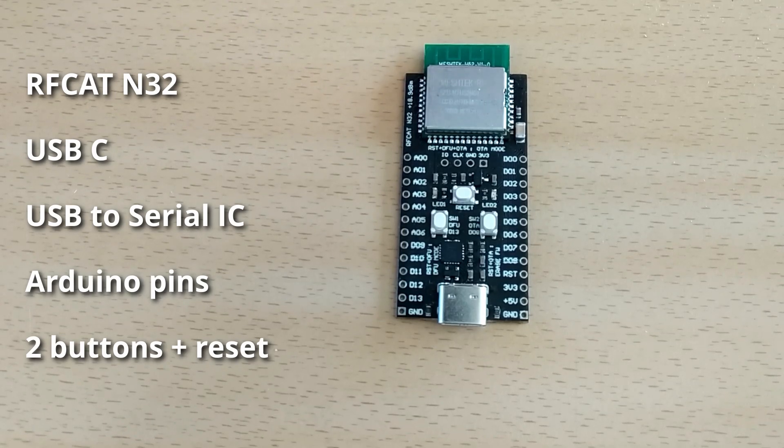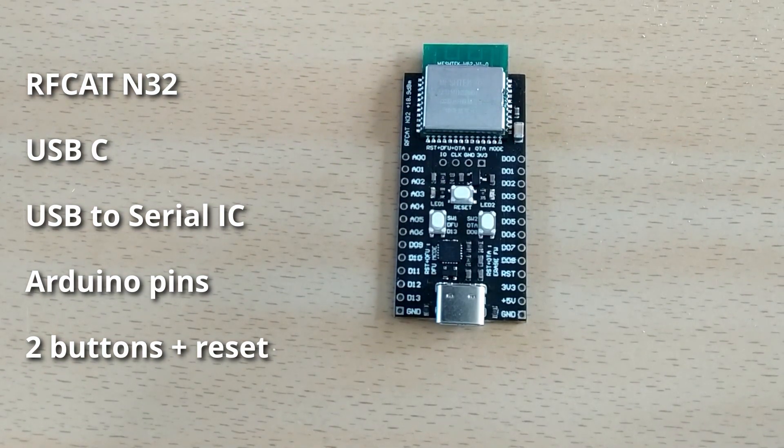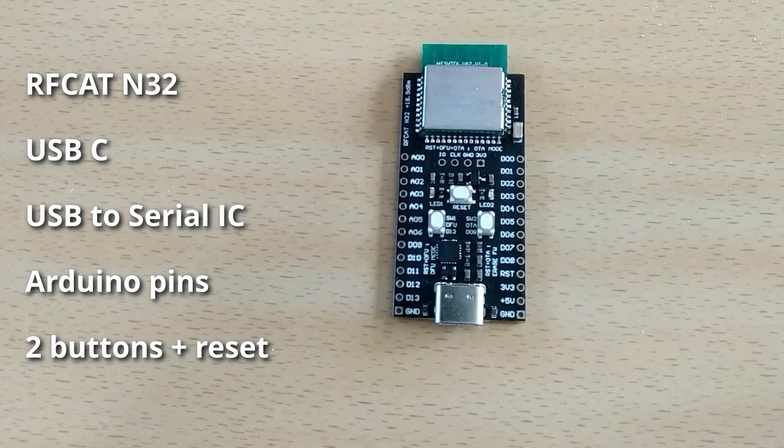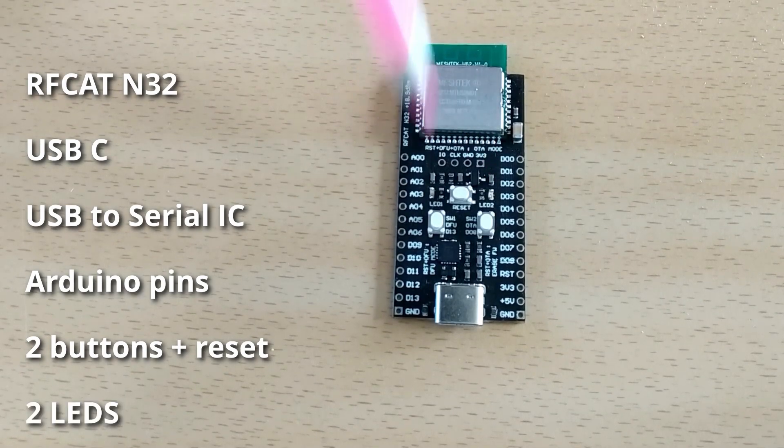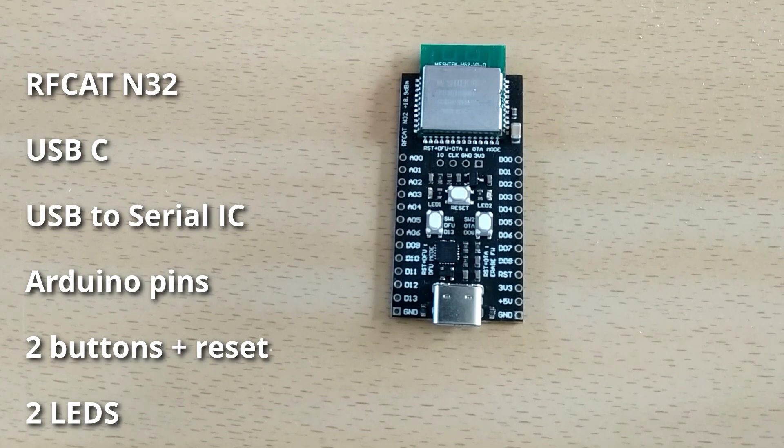When developing and debugging the board, if you hold the reset button and one of the other buttons, it can force the board into DFU (Device Firmware Update) mode or over-the-air update mode. You can also erase the application firmware through a combination of these buttons. There are also two LEDs for application-specific purposes.